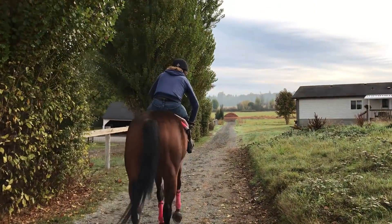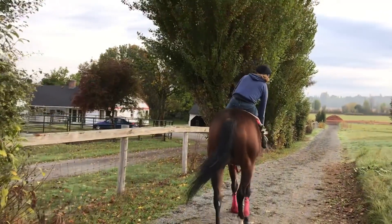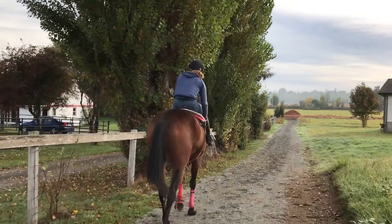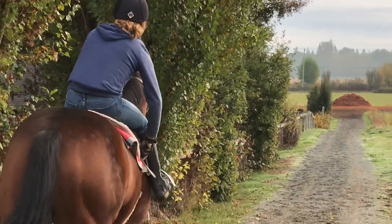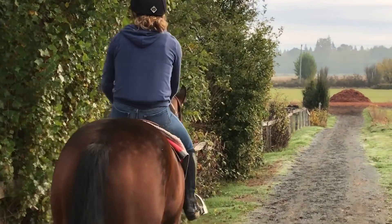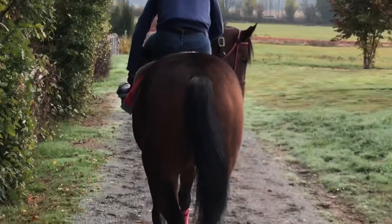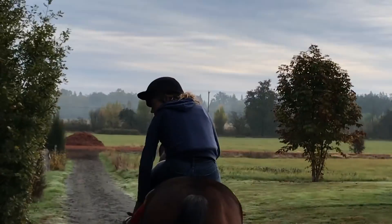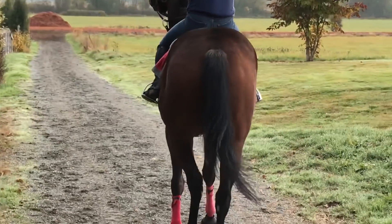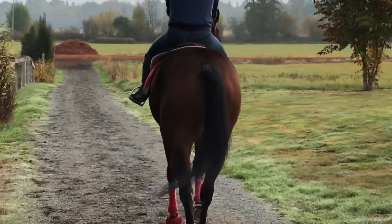Now we're ready to head down to the track. This is me tightening the girth as we walk down — we tighten it on both sides and make sure it's nice and snug before heading out, because it would really suck if your saddle slipped while galloping. It's always important to double-check your girth in case the horse bloated. In the event the girth is loose when you're already warming up on the track, I've learned how to tighten it at the trot — a lot of exercise riders do this. We can also adjust our stirrups at the trot, and it's just a valuable skill this job has taught me.